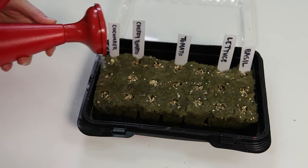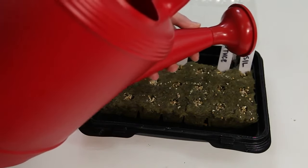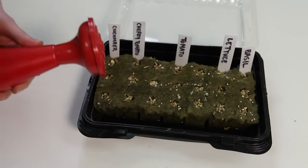Now, gently sprinkle a little water over each hole to wet the vermiculite. When you've finished, add a little water in the bottom of the container for extra humidity.